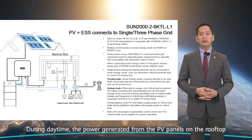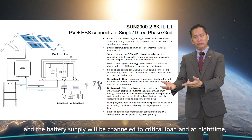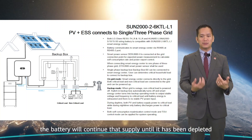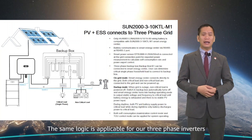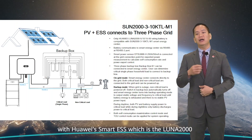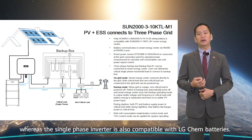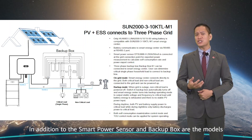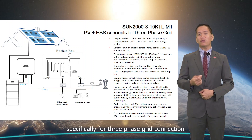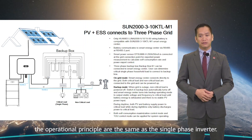During daytime, the power generated from the PV panels and the battery supply are channeled to the critical load, and at night time the battery continues that supply until depleted. The same logic is applicable for our three-phase inverters, with the exception that the inverters are compatible with Huawei Smart ESS (Luna 2000), whereas the single-phase inverter is also compatible with LG Chem batteries. Additionally, the smart power sensor and backup box models are specifically for three-phase grid connection, while the operational principles are the same as the single-phase inverter.